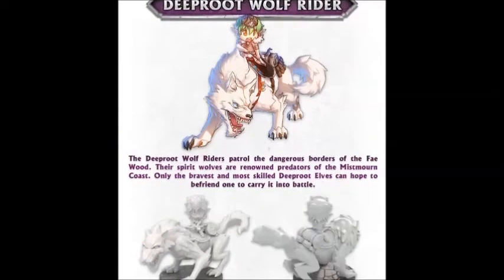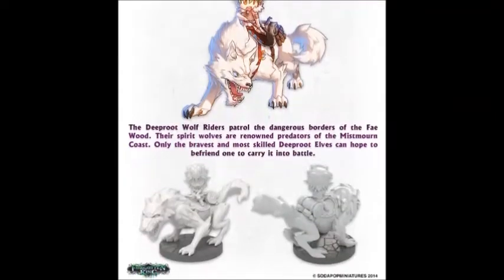For this conversion, I used the Deep Root Wolf Rider from Super Dungeon Explore. The original art and model previews show the model with a bedroll, but the final model is missing this piece. And no, it's not a mispack — none of the models come with a bedroll. I've heard that there was some problem with the production process and they decided to leave it off.